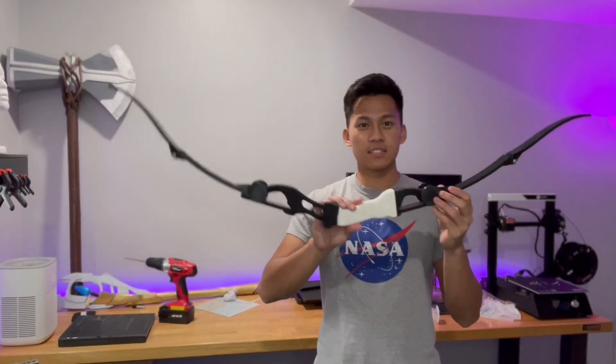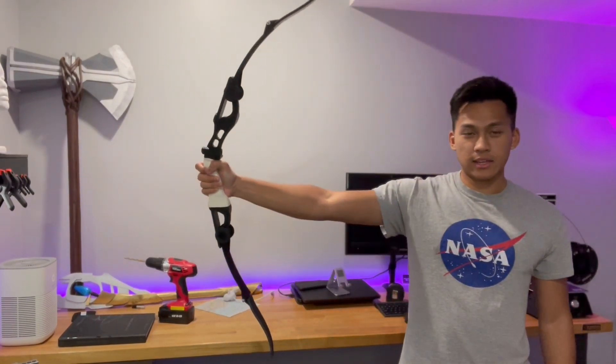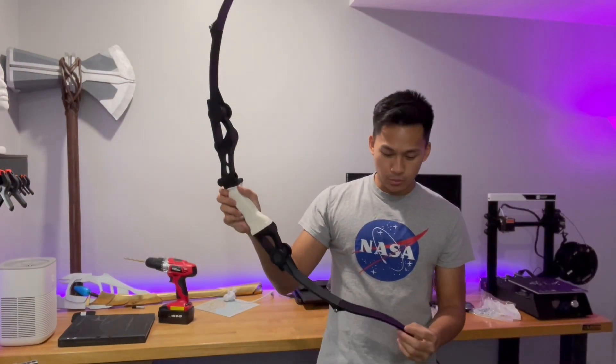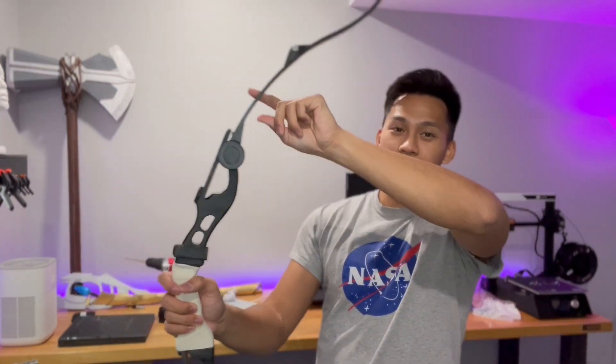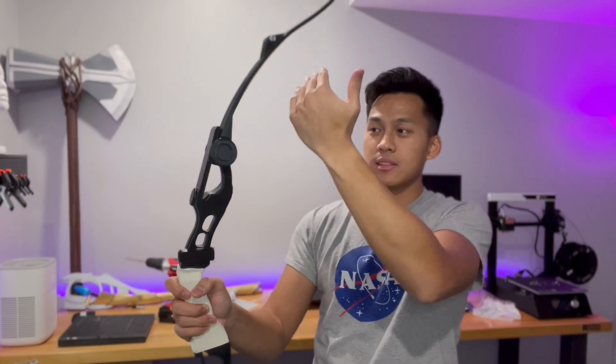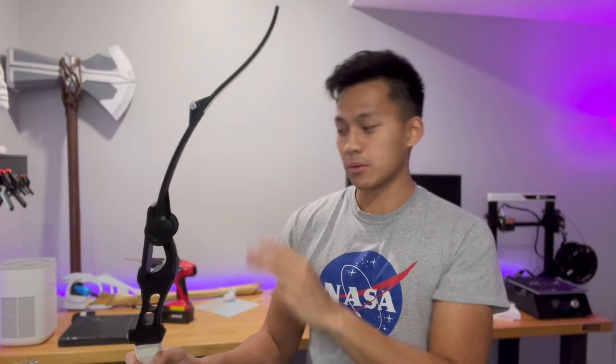Here is the assembled bow, obviously without the string — and that is what it should look like full size. The part you do want to add now is the string. If you know anything about archery — I know very little, I did about 10 minutes of research before I built this — basically the string isn't elastic; you're really pulling on the string and that should be flexing the actual bow. But since this is 3D printed material, I don't want to put that much force on the bow, so I'm going to use an elastic string instead.